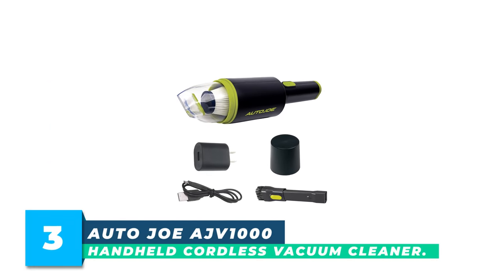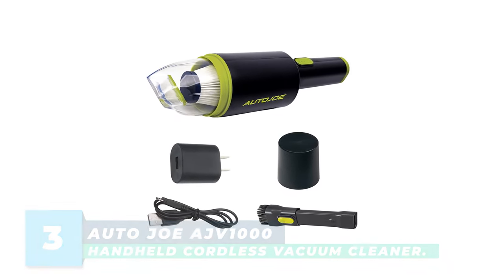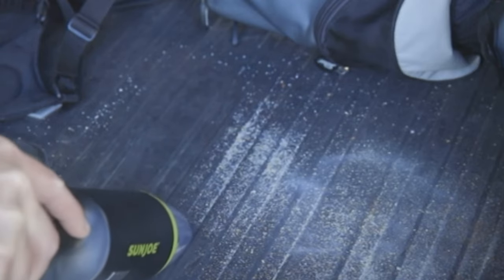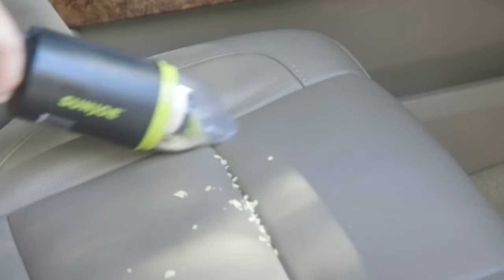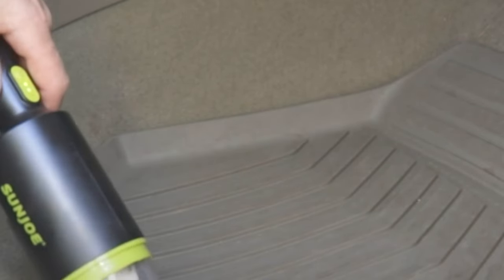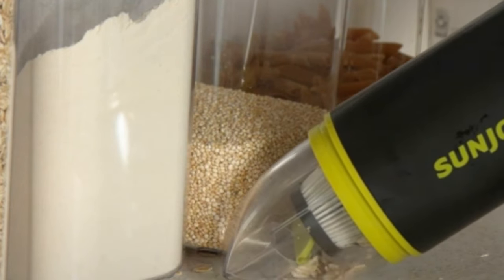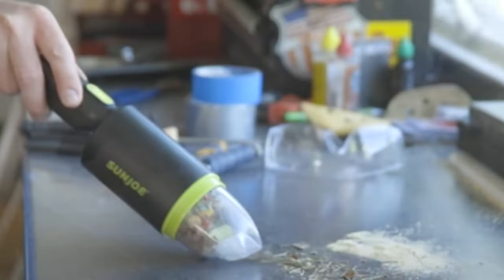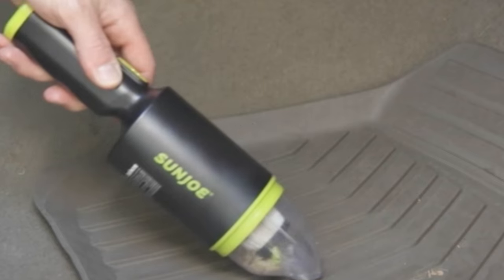Number 3: Autojoe AJV 1000 Handheld Cordless Vacuum Cleaner — Mighty Small, Mighty Powerful. Don't struggle with a bulky vacuum when all you need is a quick clean. Perfectly portable and compact, the 8.4-volt cordless handheld vacuum is ideal for quick cleanups in the car, around the house, office, or workshop. It easily stows away in your glove compartment, desk, or cabinet when the job is done. Featuring HEPA filtration technology, it stops fine dust particles from being re-released into the air, and the onboard 3.4-fluid-ounce tank is just the right size for minor messes.